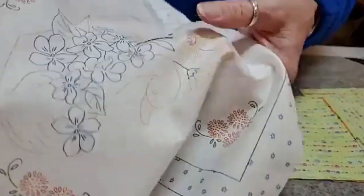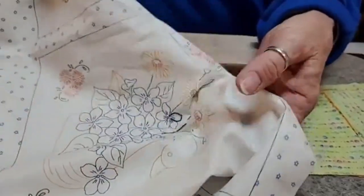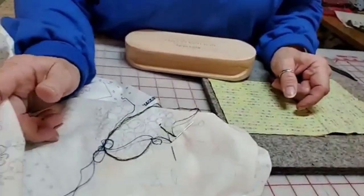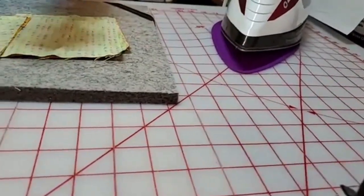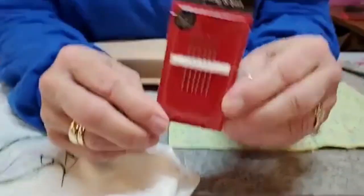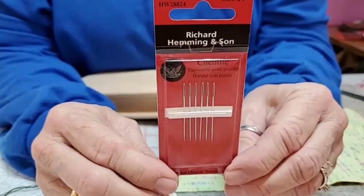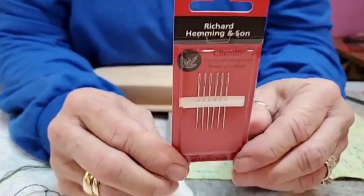Those are the two basic types of stitch. Now for needles — what I'm using for both floss and Sulky is the chenille size 24 needles, Richard Hemming and Son. They have a nice large eye, they're very sharp — they will make you bleed if you poke yourself.